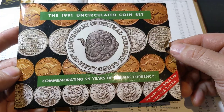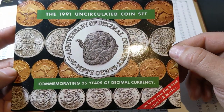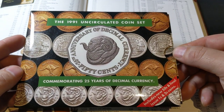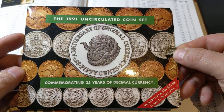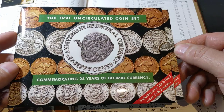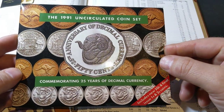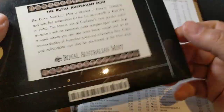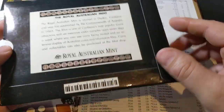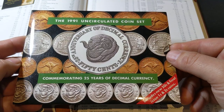1991 was commemorating 25 years of decimal currency, as it says on the pack. In 2016 was the 50th anniversary of decimal currency, so we've come a long way since 1991. This set — I think I paid around $30. I do hunt for the best price I can get, so I hope you guys do the same.